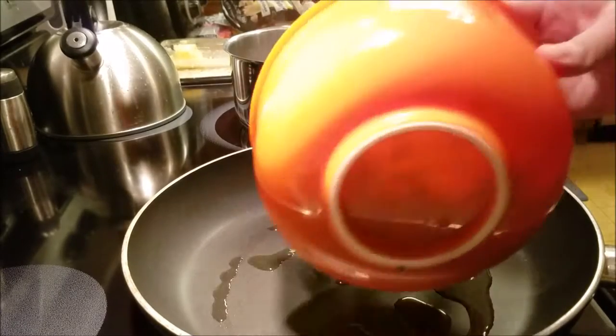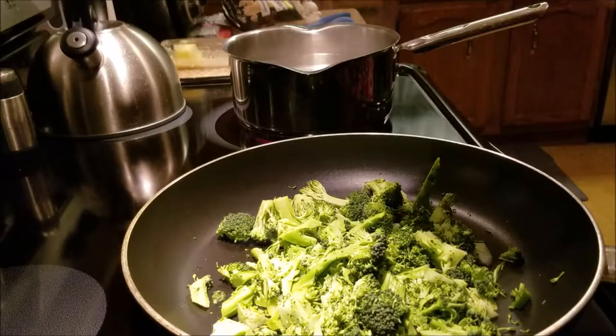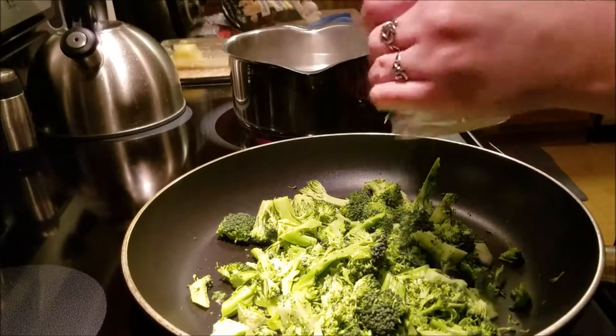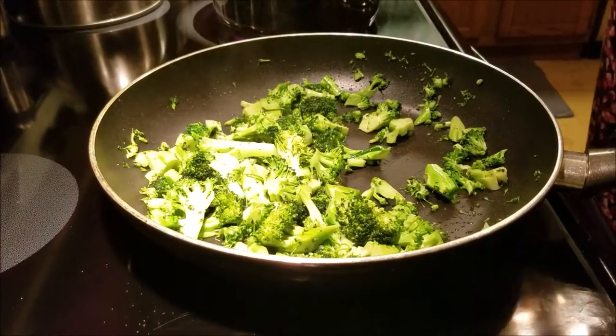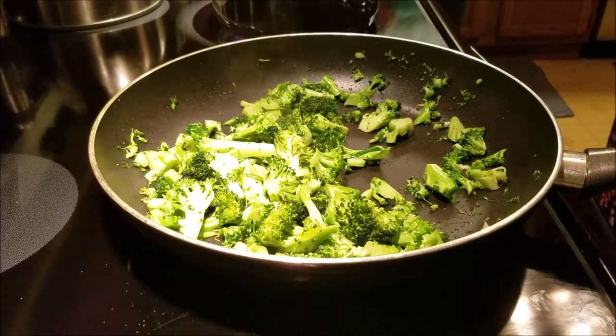I'm cooking the broccoli now on medium-high for five to seven minutes with salt, pepper, and oil. Then I'm going to take the spaghetti and put it in the hot water for eight to ten minutes.